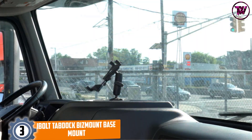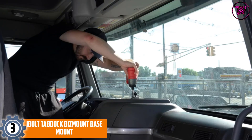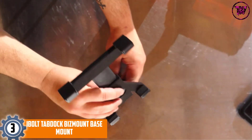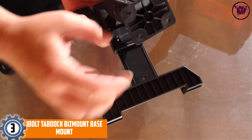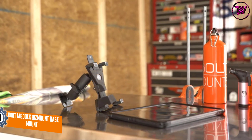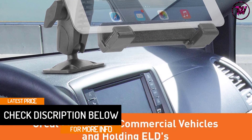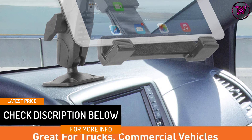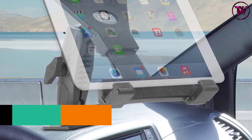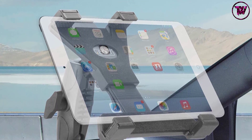At number 3: the iBolt Tab Dock Biz Mount Base Mount. The best thing about this tablet holder is that you can install it not just inside your car, but on any flat surface without issues. It has a heavy-duty build quality with solid design and premium craftsmanship. It makes contact with your tablet at four points instead of using magnetic attachment, which may harm the device, or adhesives. It is strong enough to endure the weight of even the heaviest tablets in the most stable position.